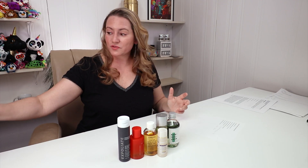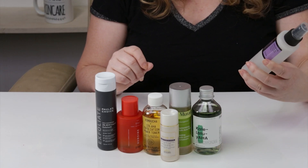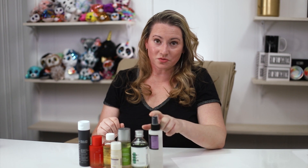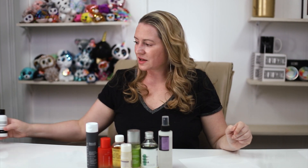Another good one — a brand that also does an amazing job with their exfoliants — is COSRX. This is their Alpha Hydroxy Beta Hydroxy Clarifying Treatment Toner. They make some great toners, especially for exfoliating. And if price is an issue, this bottle is huge — the last one took me like six months to a year to finish. Super affordable, proper pH, and great for sensitive skin.